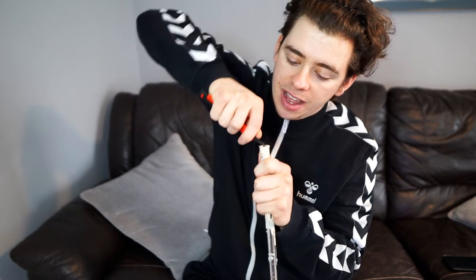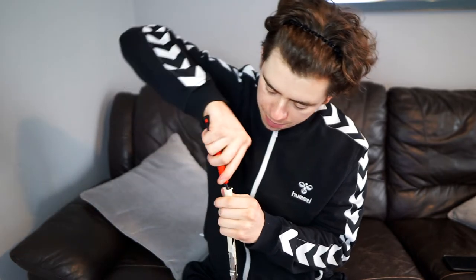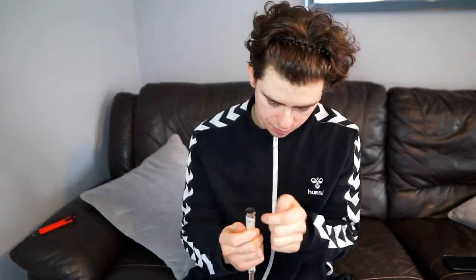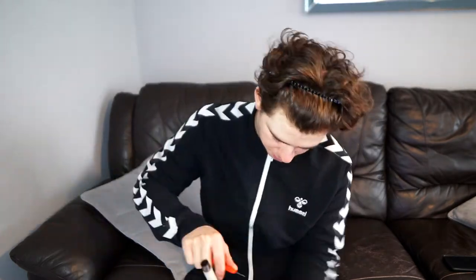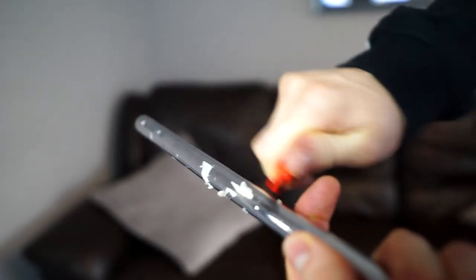A tip for the end bit where there's tape: just get your hooked knife, stick that in there, and just pull it out, like so, and then just peel it all off. Once you've got all the tape off, give it a rub down with the rag — just get all them little bits off and get it nice and dry for applying the tape.